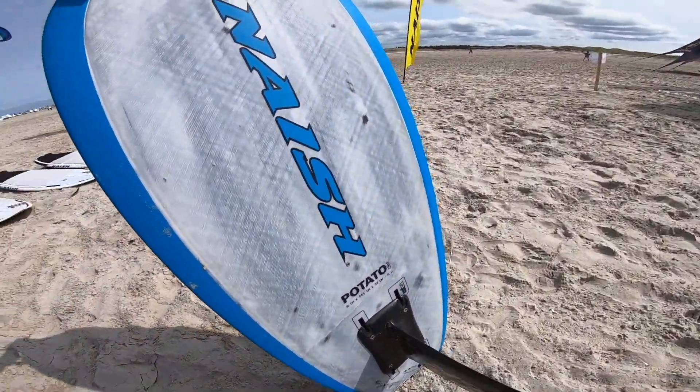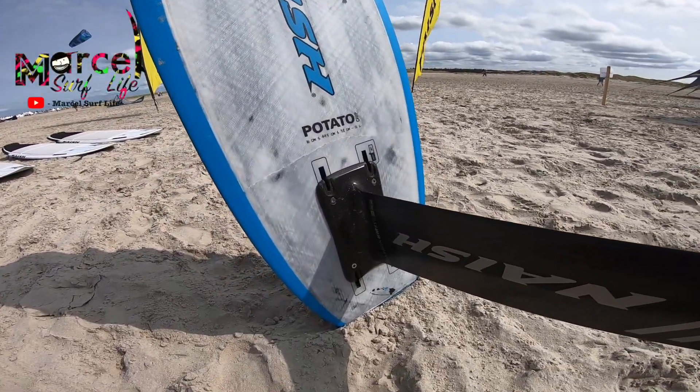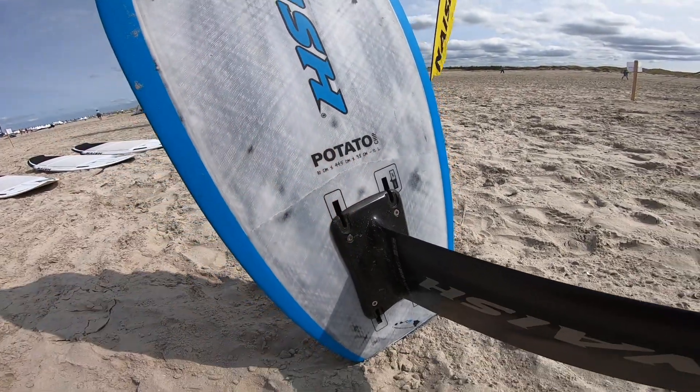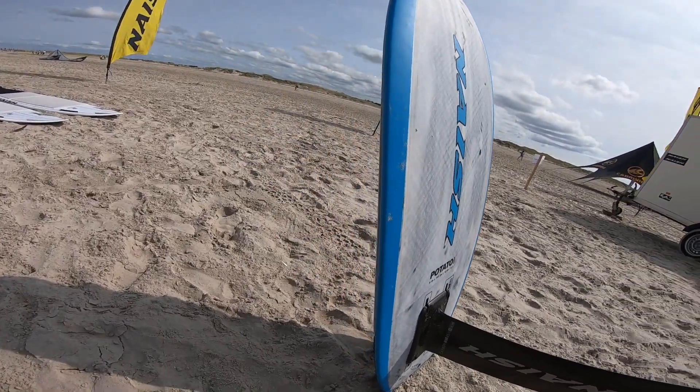Now with the new flat deck you have full control of the board and the hydrofoil, and it feels much more direct and in control. The size of 110 centimeters and 12 liters is really perfect in my opinion.